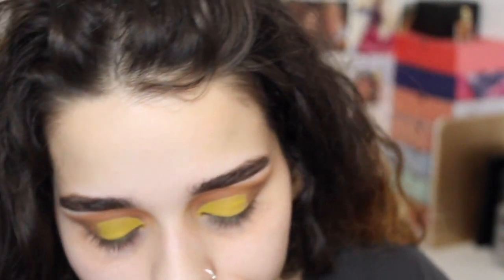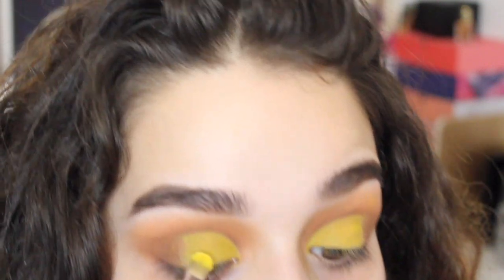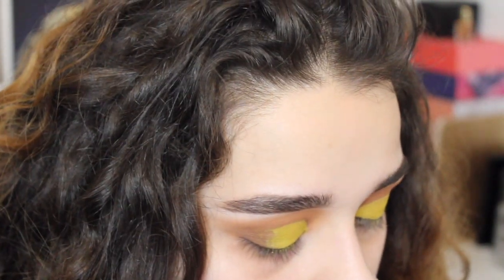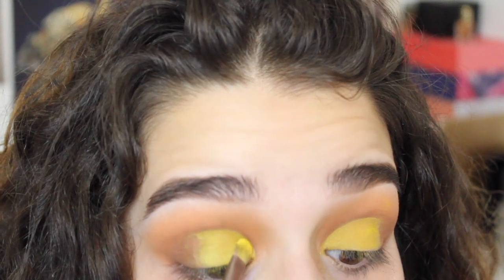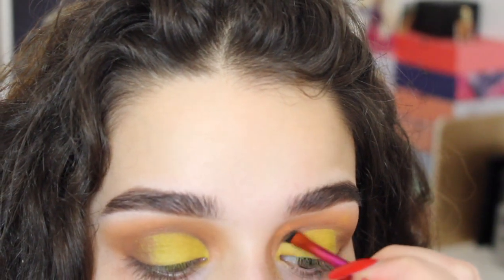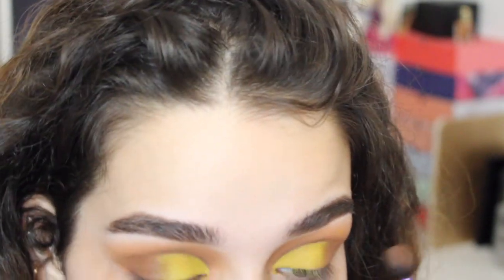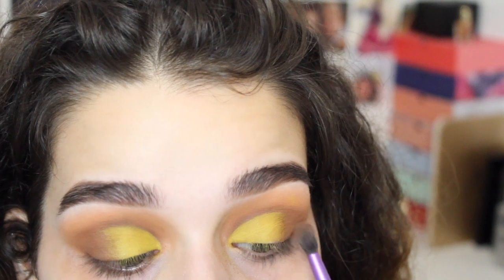Now picking up a NYX Primal Colors eyeshadow in Hot Yellow, just to make that yellow pop even more, because I think the Sleek was just not enough for me. This is what makes the look the look. With an angled brush I'm going to get that brown from the Sleek Storm palette and just line above my crease to make it more poppin. Then using that same color from the fake Morphe palette, I'm just going to blend the yellow and the brown together.